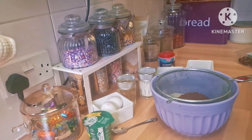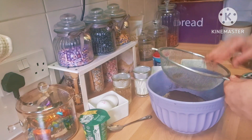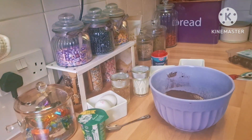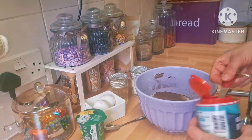I'm going to add 30 grams of cocoa powder and sift it all together. Then I'm going to add 185 grams of sugar, a quarter of a teaspoon of bicarbonate of soda, and 40 grams of chocolate chips, then mix them together.